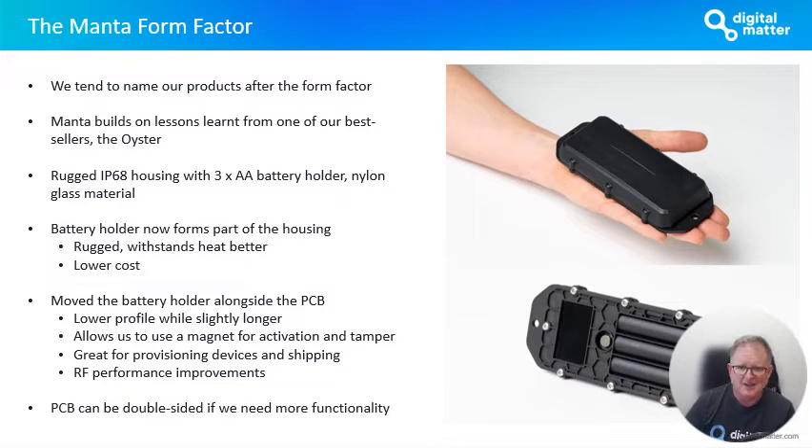It's a rugged IP68 housing with a 3xAA battery holder. One of the things we've done is we've built this battery holder into the actual housing itself. The holder is made of this nylon glass material, the same material that the housing is made of, and that means it's much more rugged. We wanted to make sure that this device can withstand very high temperatures and rugged environments. The battery holder is very tough as a result of being made of this nylon glass material.